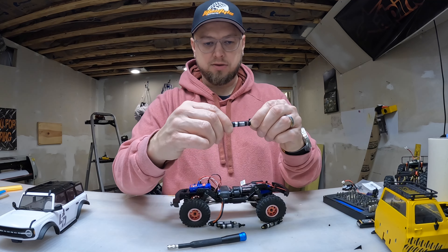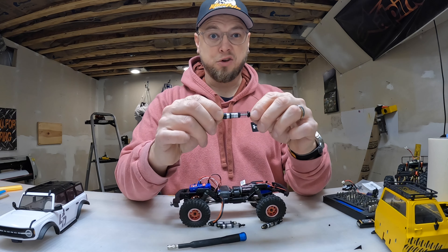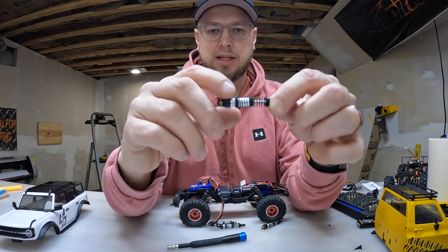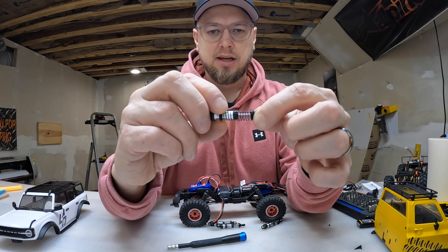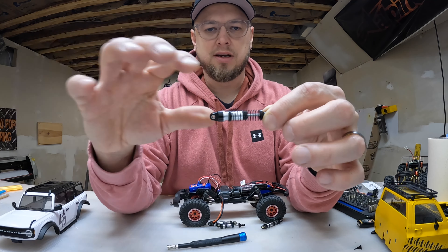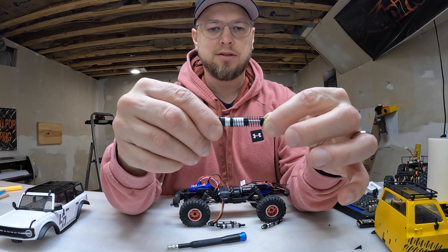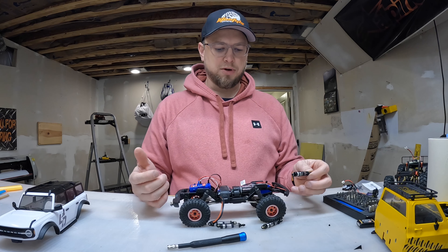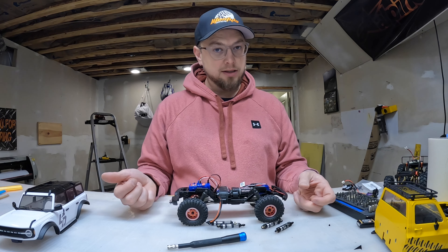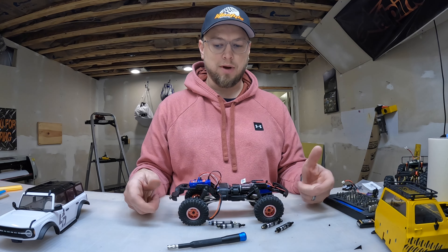Just so you know, if you ever buy little coilover shocks like this for any RC, you can spin this collar and adjust it. That doesn't change the height — the shock never gets longer or shorter — it adjusts how much the spring travels, kind of like adjusting your spring rate, how stiff it is. If you put them on and they're too soft, tighten it up and it'll start to spring back.